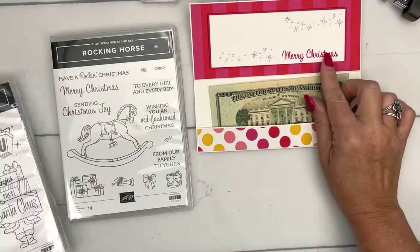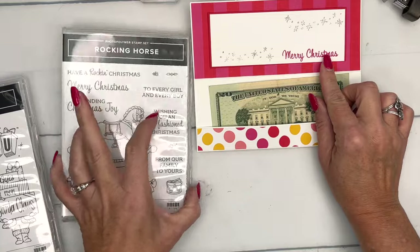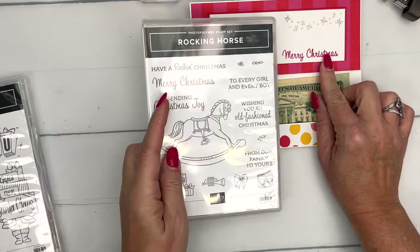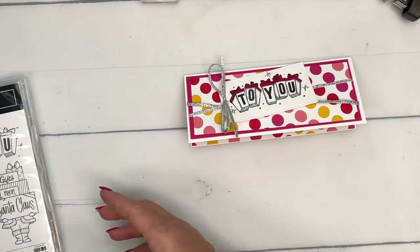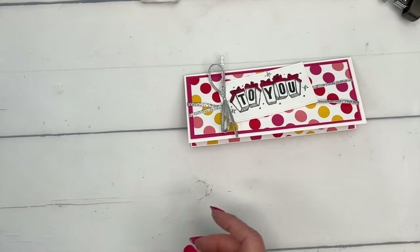We're also using this Merry Christmas stamp from the Rocking Horse stamp set. I do love that font, so I wanted to add it as an individual sentiment on the inside.